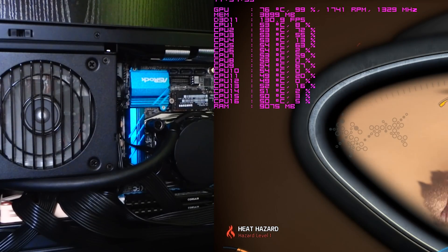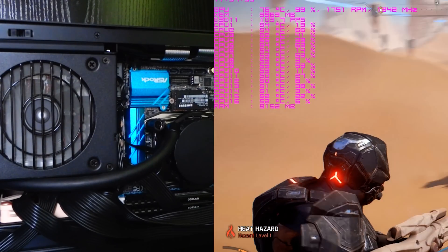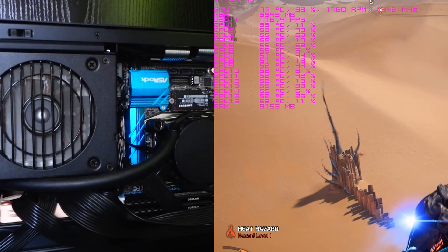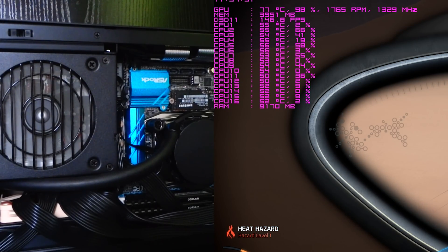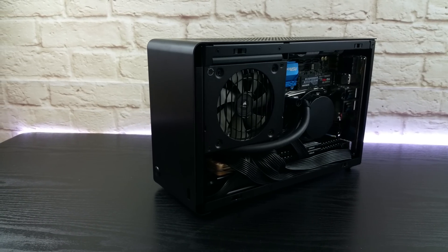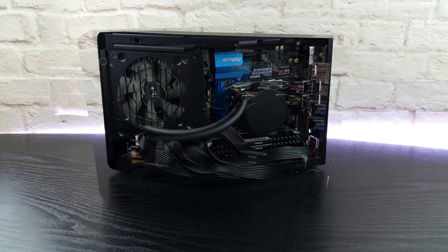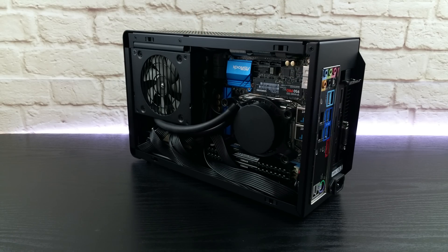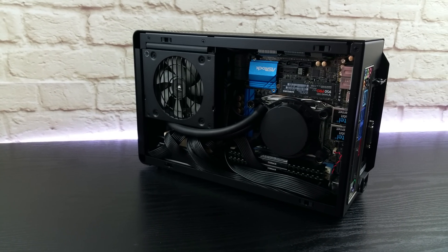Regarding frames per second, I gained around 10-15 FPS in Mass Effect Andromeda for the maximum framerate and at least 20 for the minimum FPS — even though there was a 1GHz clock speed difference favoring the 4790K. So as I promised from the beginning, I consider this case dismissed. This was my journey to build the smallest, most powerful, coolest and not annoyingly loud rig I could master. Please tell me in the comments what you think and let me know what further tests I should do. Subscribe and catch you on the flip side — Alex out.